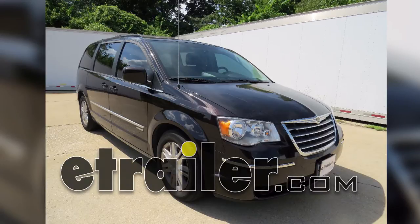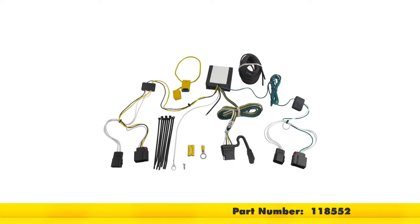Today in our 2010 Chrysler Town & Country, we'll be installing the TowReady T1 wiring harness with 4-pole flat trailer connector, part number 118552.